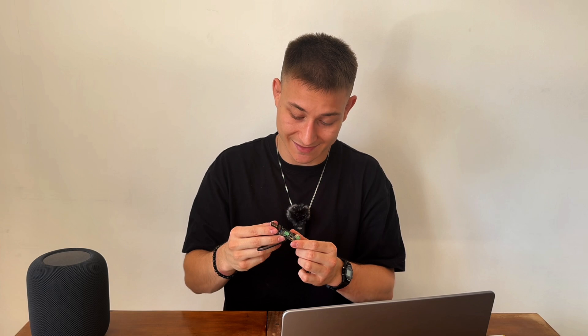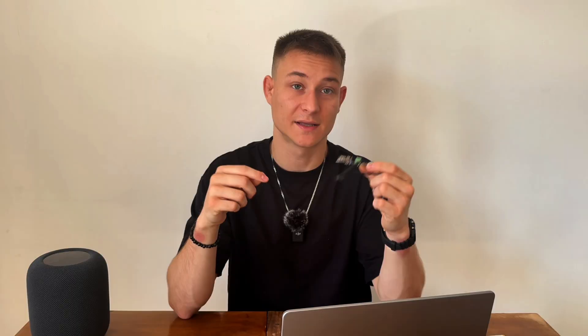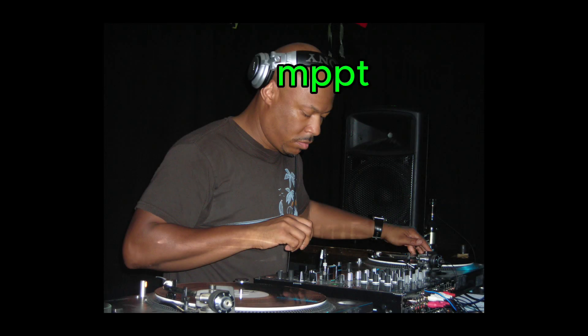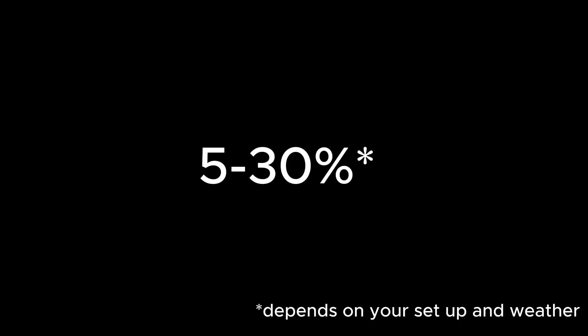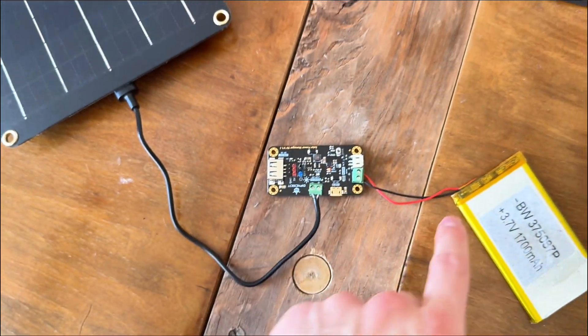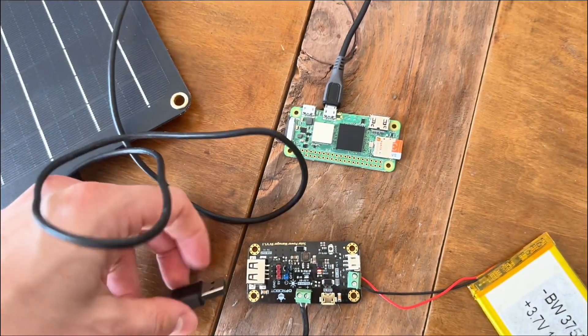The board also has a bunch of LEDs to show you what's happening — for example, whether the battery is fully charged, if you've connected the battery or solar panel reversed. It also supports MPPT — Maximum Power Point Tracking — because the highest voltage doesn't always mean the highest power output. MPPT extracts maximum available power by choosing the most efficient voltage, increasing energy harvest from solar by roughly 5–30%. The physical setup is super easy: I connected the battery and panel to the inputs, and the Raspberry Pi via USB cable to the output.